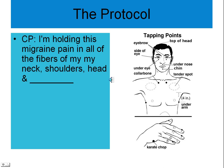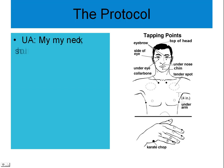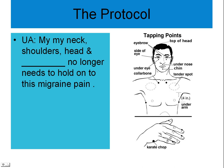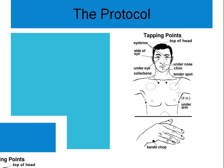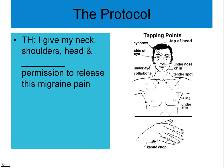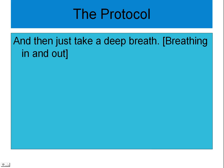I'm holding this migraine pain in all the fibers of my neck, shoulders, and head. Collarbone: I give my neck, shoulders, and head permission to release this migraine pain from every cell. Under arms: my neck, shoulders, and head no longer need to hold on to this migraine pain and can choose to relax and let it go. I give my neck, shoulders, and head permission to release this migraine pain from every cell membrane and cell receptor site. And just take a nice deep breath.